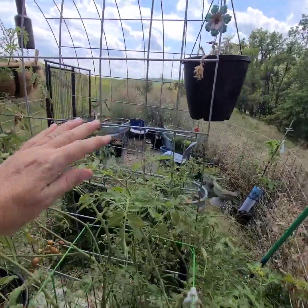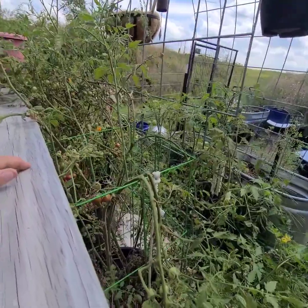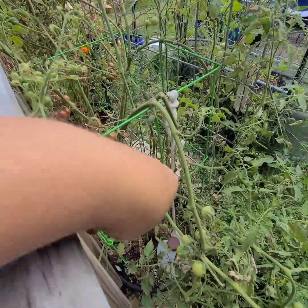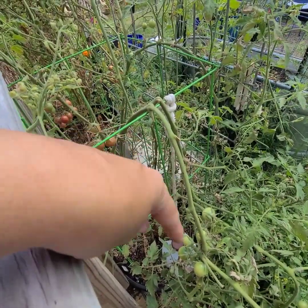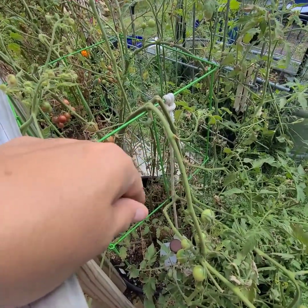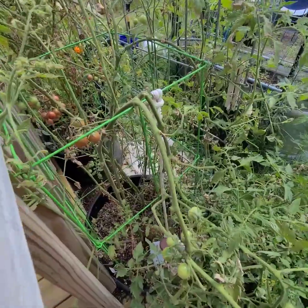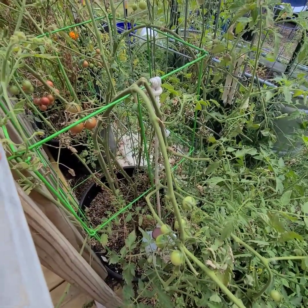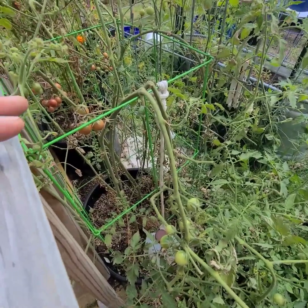There's about two to three feet of room in between there, and I shoved these mineral tubs in there. Farmers use these big mineral tubs for their cattle and then sometimes sell them for a few dollars.